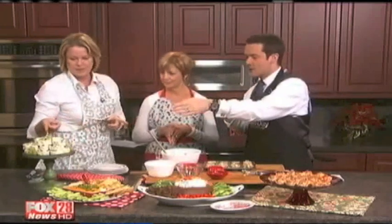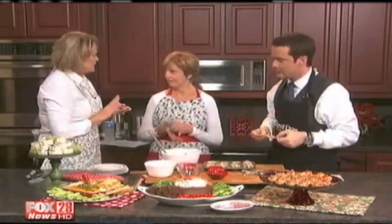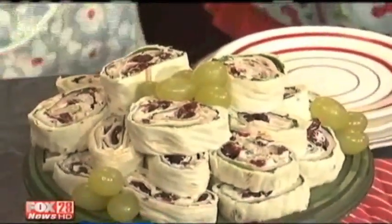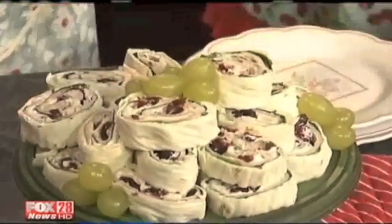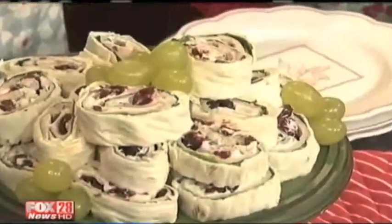And finally, these are little wraps called high rollers. We've got turkey breast, baby spinach, honey nut cream cheese — though you could use veggie or chive cream cheese — and some dried cranberries. You can see how beautiful they are. Just roll them up tight and then slice them.